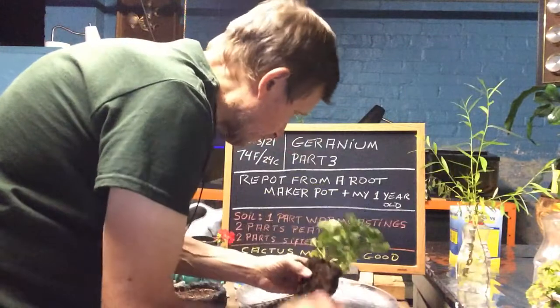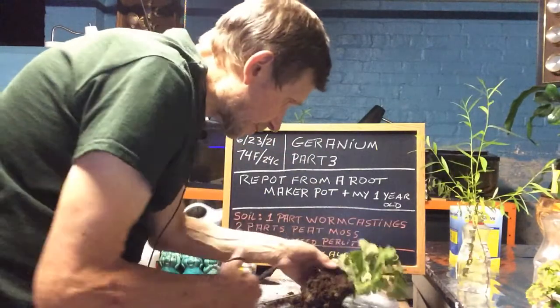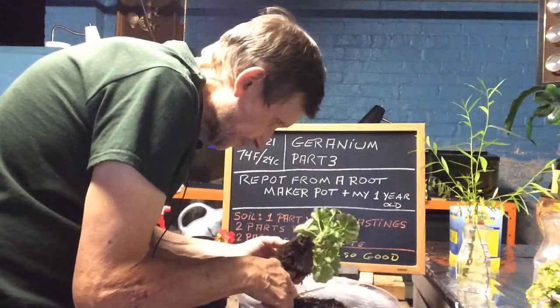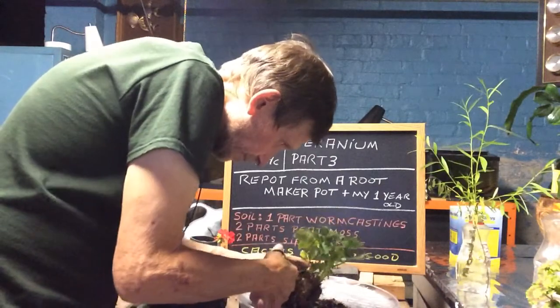We're just going to break it up the best we can because we want it to grow. Take it all out of the way. Then I'm going to take my scissors and cut it in half, because the roots still have all summer to grow. I want them to get vigor and grow, so we're going to split these in two.